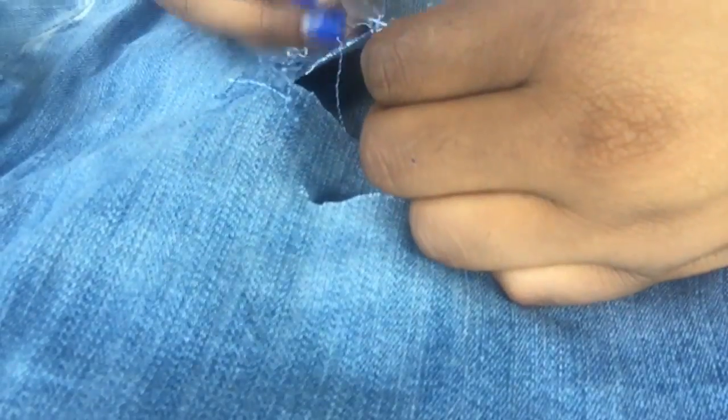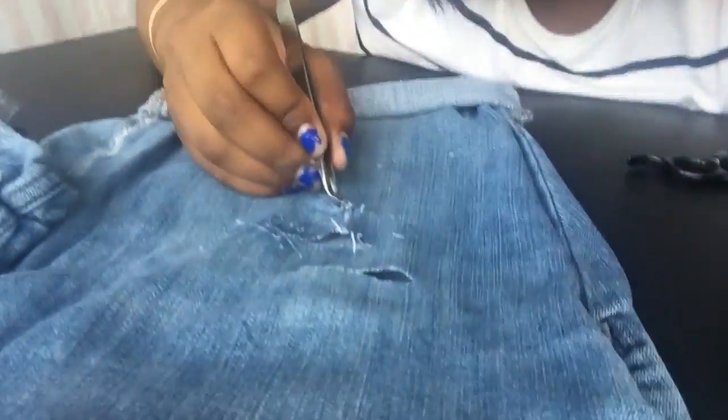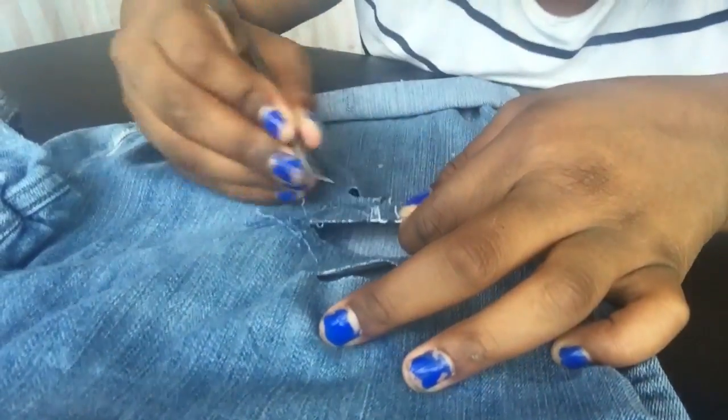I took my tweezers and started pulling the blue thread away horizontally until the white thread was showing.